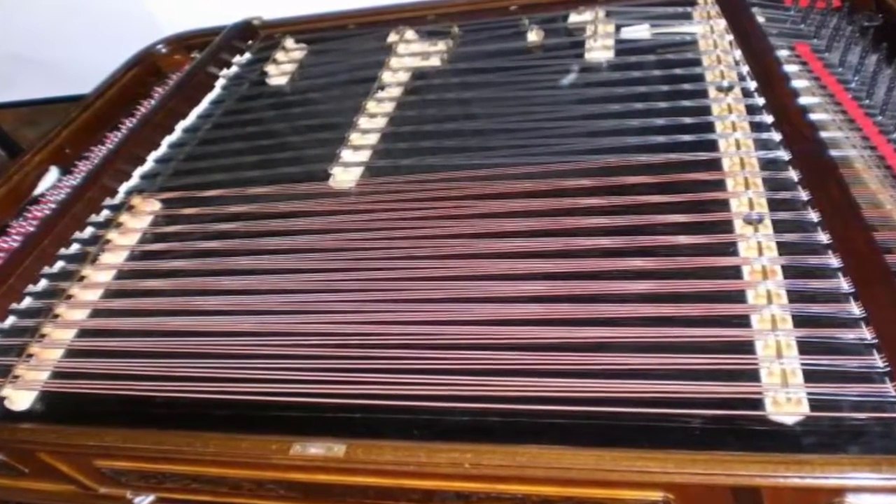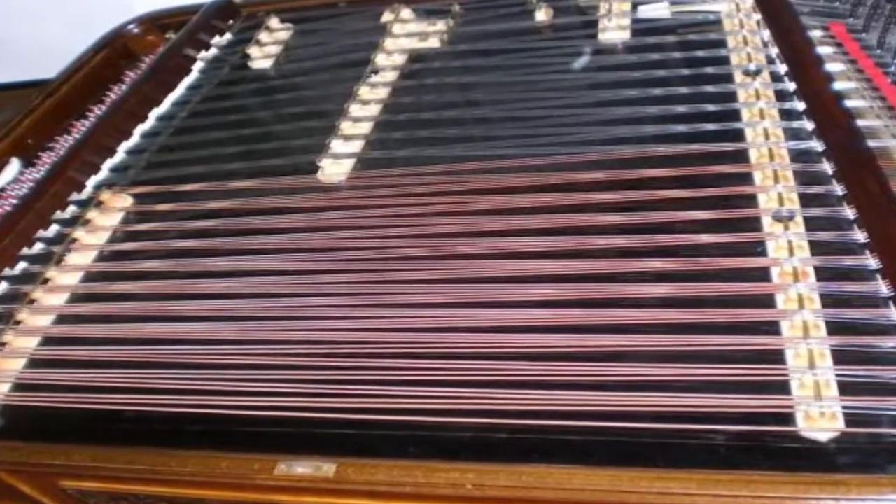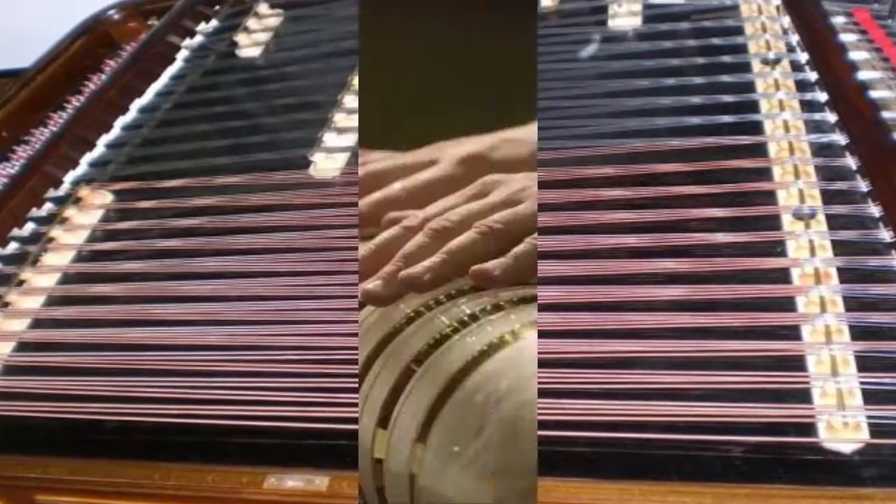Number 6: Cimbalom. Popularized in Hungary, the Cimbalom is a concert-hammered dulcimer that features a large trapezoidal box with metal strings stretched across its top.